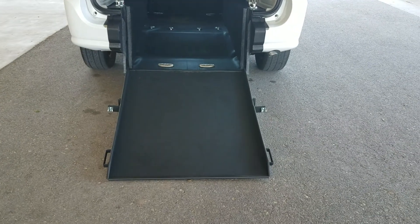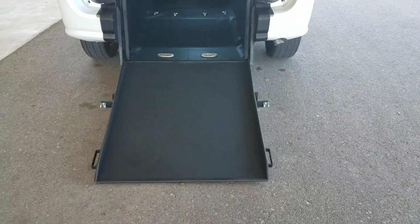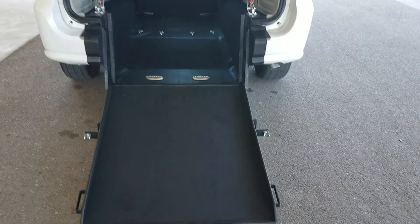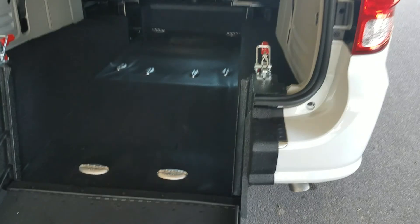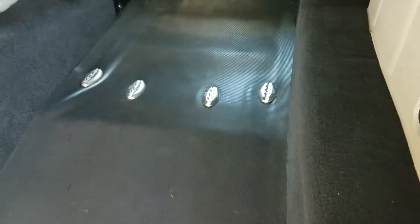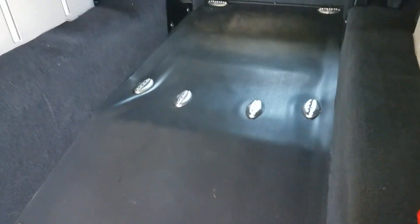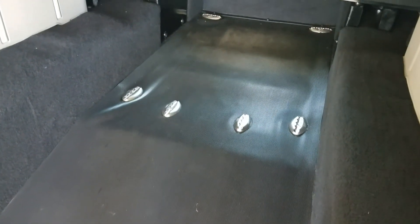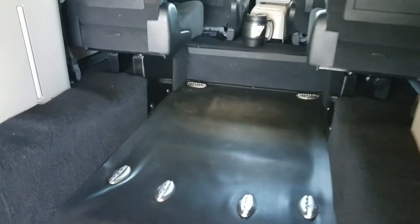The ramp itself is 34 inches wide. Most side entry vans are only 30 inches, so this actually gives you four more inches of room. If you're hauling a bigger chair or bigger chairs, this should definitely interest you. It's got eight tie-down points — two in the back, four in the middle, two up front — and this will allow you to carry up to two wheelchairs at a time in this van.